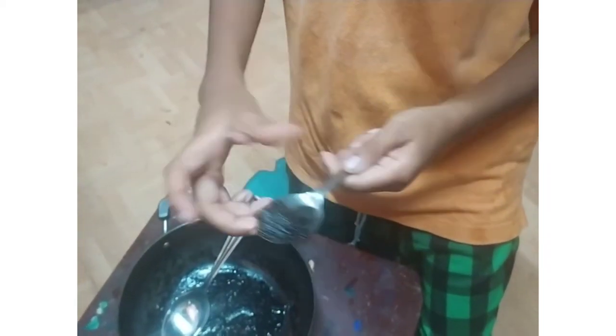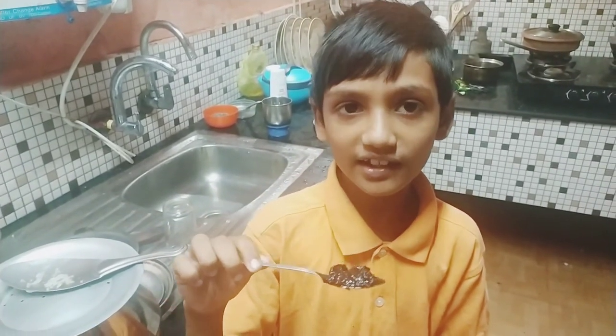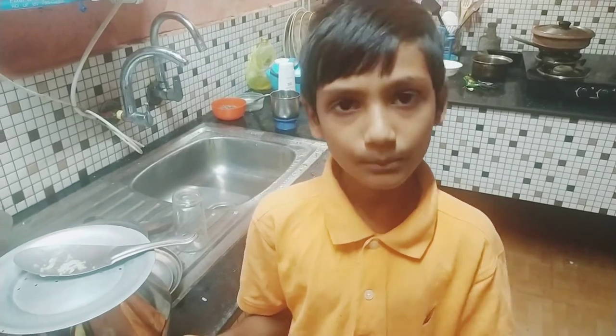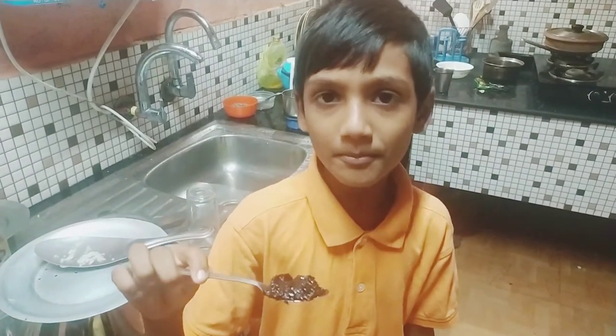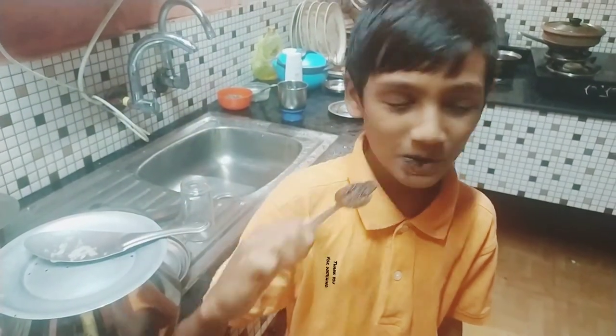This thing is great. We have to cut the freezer. We will cut the freezer. It's very good.